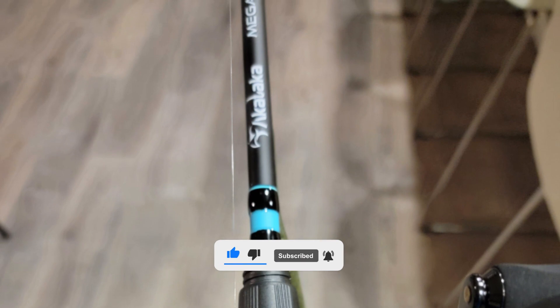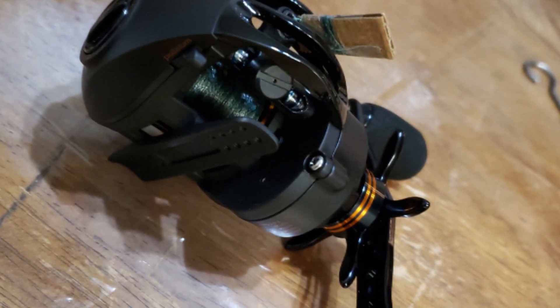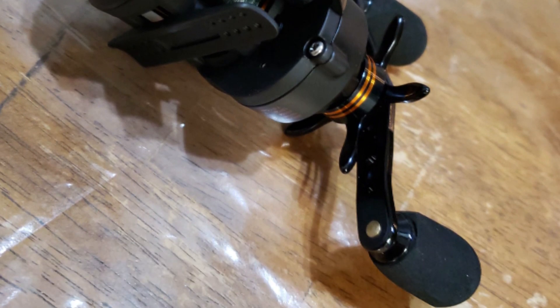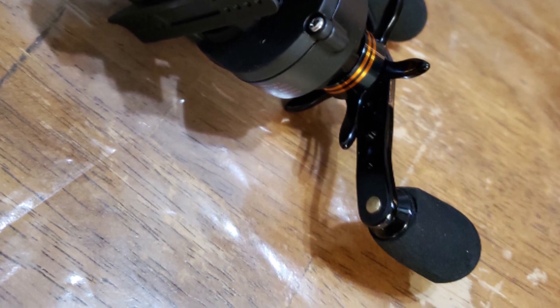The high-quality magnetic brake system of this baitcast reel delivers precise, customizable cast control and accommodates a variety of lures. It has a forged aluminum handle arm that offers complete control over the reel while custom EVA handle knobs are supremely comfortable.